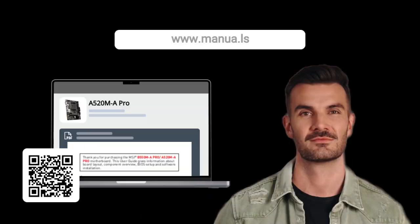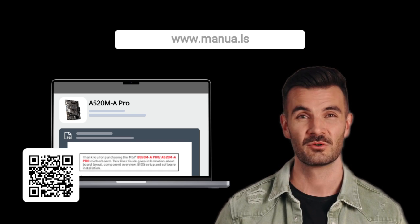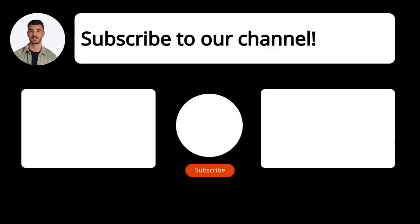Still need help? Visit our website for the complete manual. There you will also find questions and answers from other MSI users. Did you find this video helpful? By subscribing, you help us continue to answer users' questions. So subscribe to our channel.